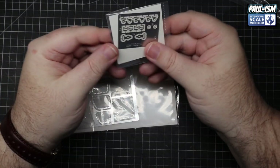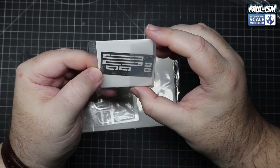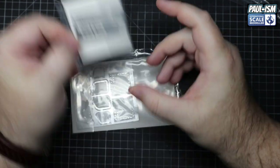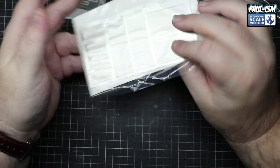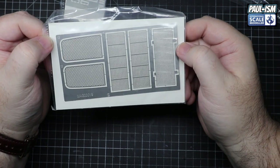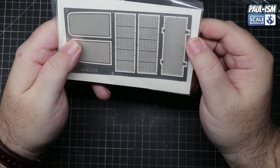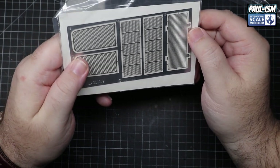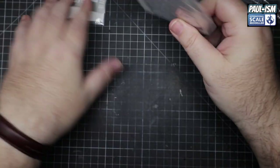We've got photo etch: seat buckles and harness buckles on one PE sheet, surrounds, and then a PE fret of all the grills. I'm not going to get these out - there's no point. The PE is nicely made - very nice. Yeah, it's pretty decent to be fair, and a nice thing to include in the kit.